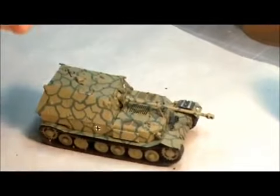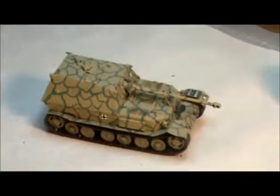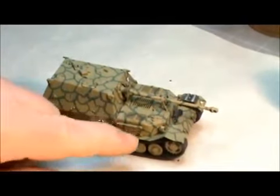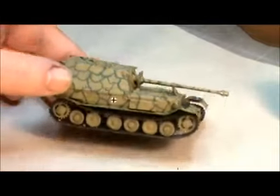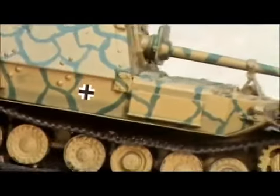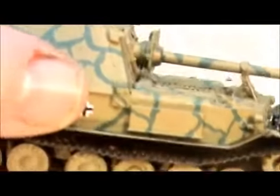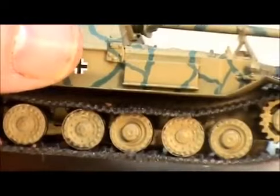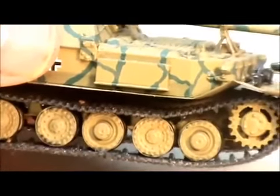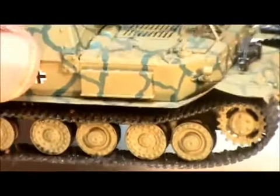To make it more realistic to my eye, what I did was I took a can like this and I replaced the fenders with the can. As you can see if you zoom in, that is more realistic and in scale than the thicker ones were. In scale, the original ones would probably be like six or eight inches thick — they were not armor plating, they were just sheet metal.